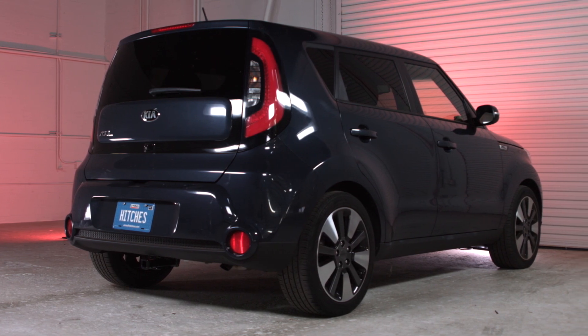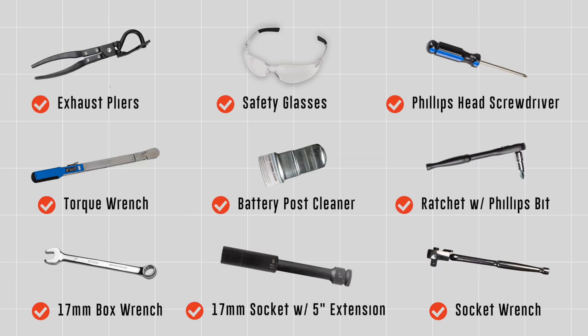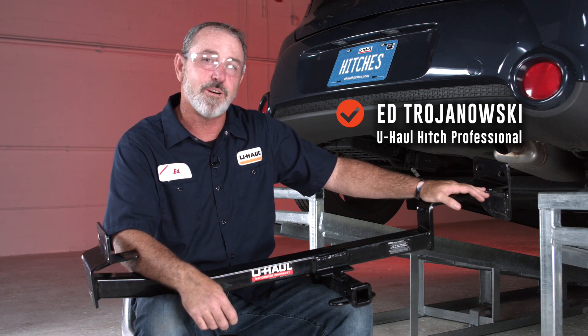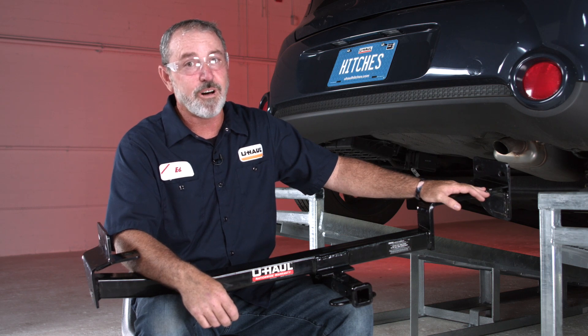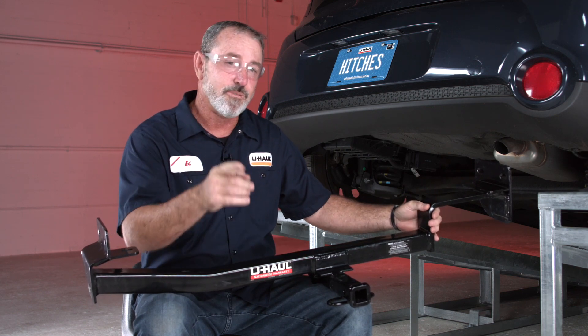This installation guide is for a Kia Soul. The part installed in this video is a CURT model number 11419 hitch. You will need the tools seen here to complete this installation. The Kia Soul equipped with a trailer hitch can take you to some pretty cool places like camping and trail bike riding. You can also use it to tow a U-Haul trailer to just about anywhere in North America. So let's go ahead and break this trailer hitch down and get you outdoors.